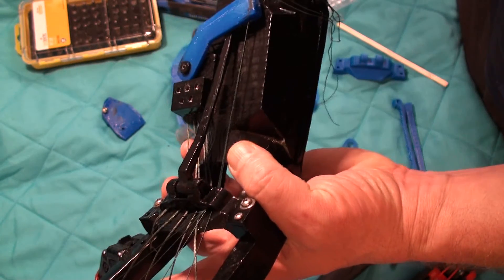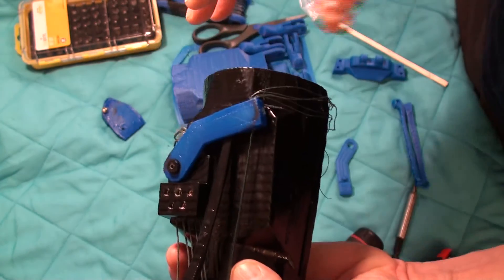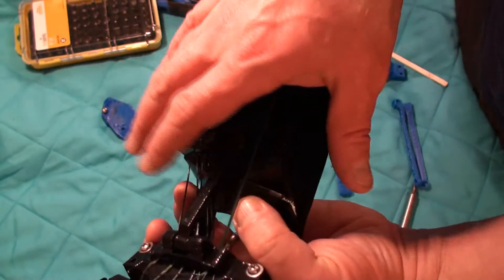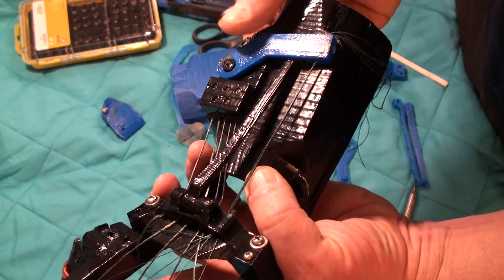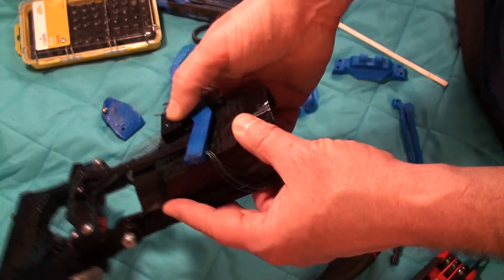The other thing would be it'd be nice to make it less bulky so that it lies flatter on the arm — give it a lower profile.